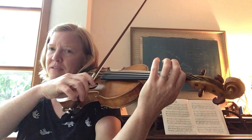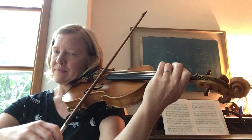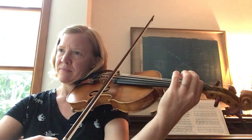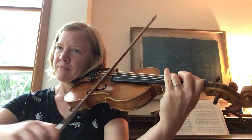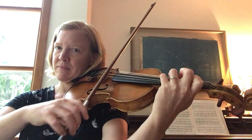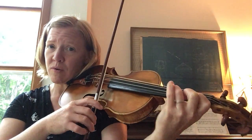Beginning section. Here comes the new ending.